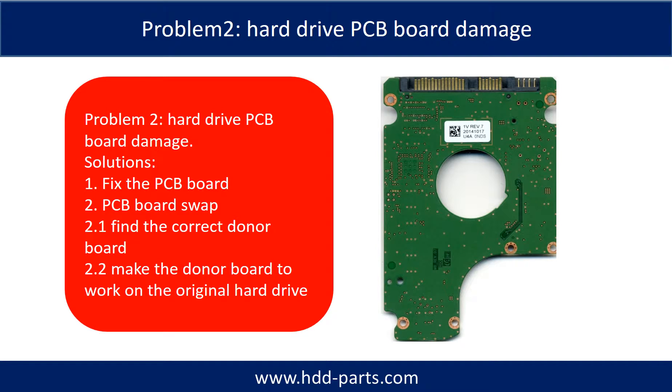Problem two: hard drive PCB board damage. Solutions: One, fix the PCB board. Two, PCB board swap. For most cases, PCB board swap is much easier than fixing the PCB board.